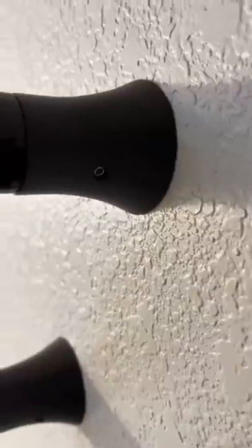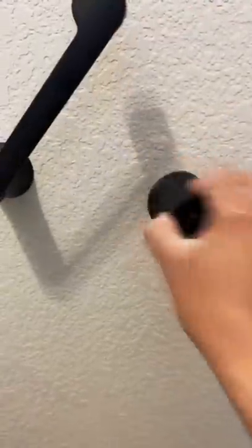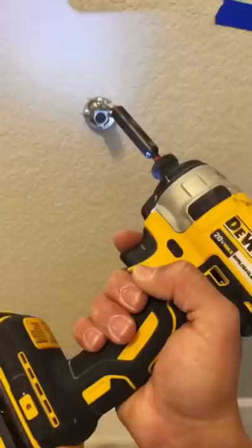First and foremost, remove the toilet paper obviously. Then underneath the toilet paper holder there are these little screws that require an allen wrench to remove. Once you remove those, you're going to expose the brackets that actually hold up the toilet paper holder.